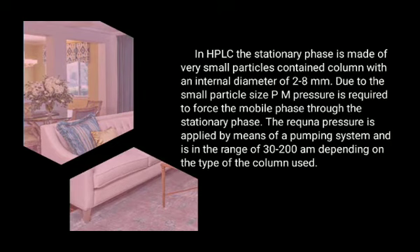In high pressure liquid chromatography, the stationary phase is made up of very small particles contained in a column with an internal diameter of 2 to 4 mm.